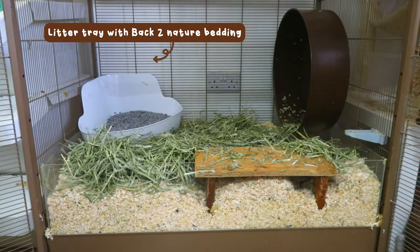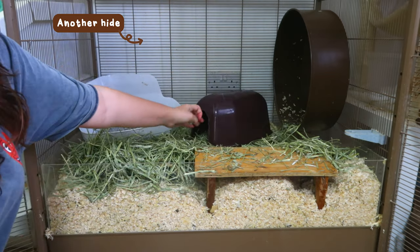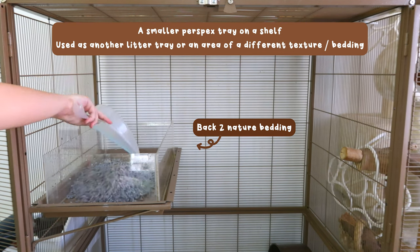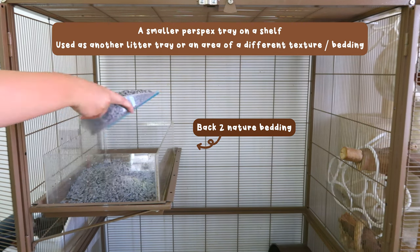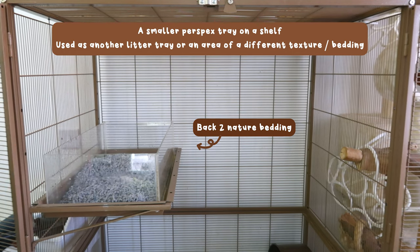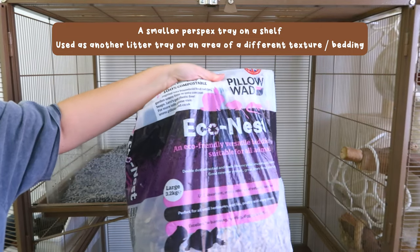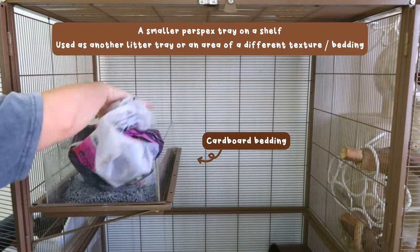I'm putting in a bunch of different houses and hides for them, and also a litter tray at the back. I also have a smaller perspex tray that goes on a shelf in the top of the cage — this acts essentially as a giant litter tray, but also as a place I can put different textures and types of bedding for them to explore, dig, and forage in. You can also add a dig box with things like coco fibre. Today I'm just using Back to Nature on the bottom to absorb any pee, and I'm also adding in cardboard bedding.